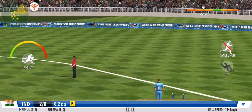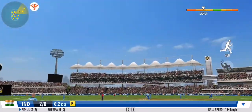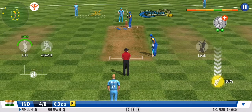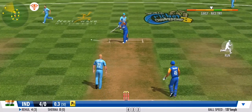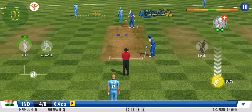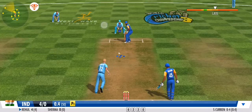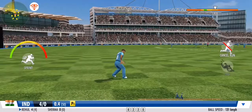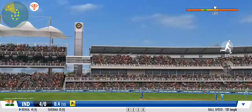Flicks it away to the onside this time for more runs. That's a quick bit of legwork from these two. Standing up to attention here on guard — the fielders are protecting the infield closely. Sturdy effort from the fielder there, well thrown.